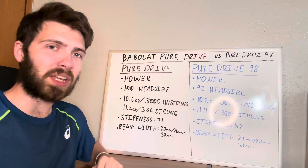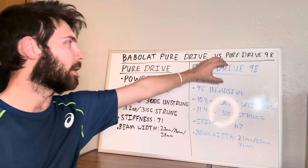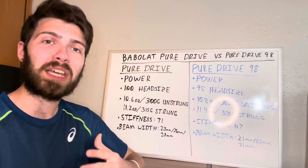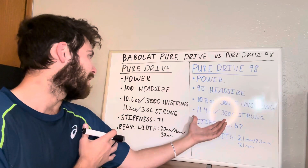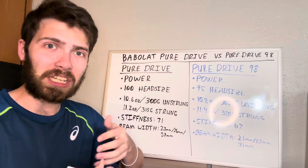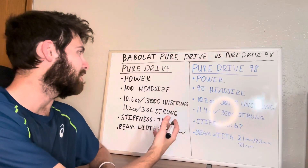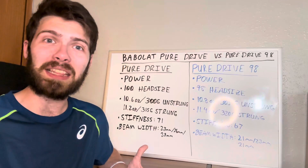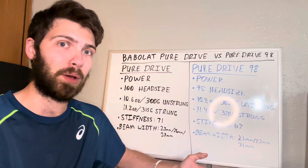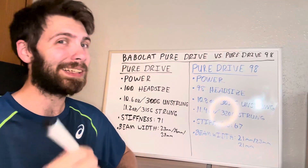I'm going to walk you through what the Pure Drive is designed to do and its specs, then we'll go through the Pure Drive 98. As I'm talking, I'll explain what works best with these rackets — play style, where you should get them, who should get them — after seven-plus years of experience working with tennis equipment. So with that being said, let's get started.